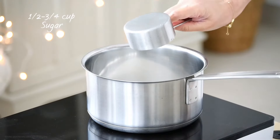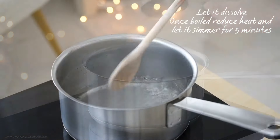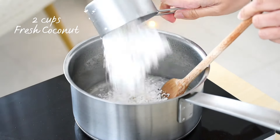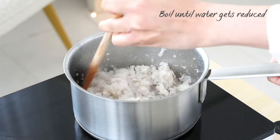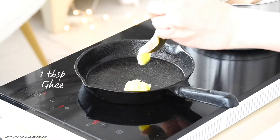Sweet coconut filling is a staple during Ramadan for us, so I thought of making that first. To make this, add sugar and water to a saucepan. Let the sugar dissolve completely by stirring on high heat. Once dissolved, reduce heat to low and let it simmer for 5 minutes, then add in the coconut and stir well.